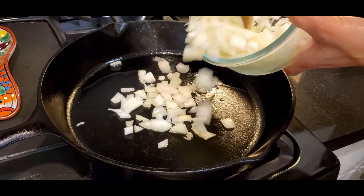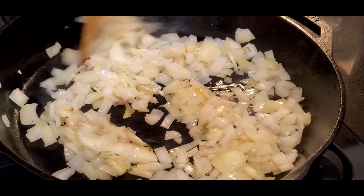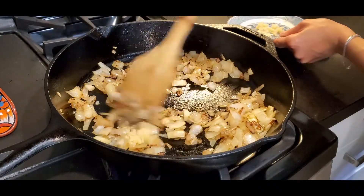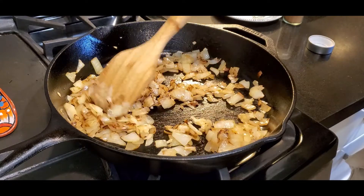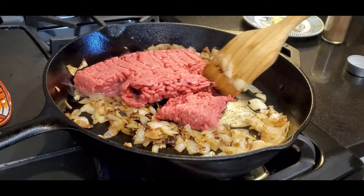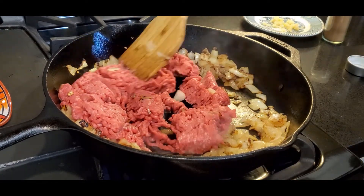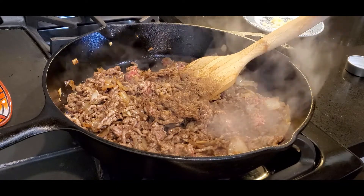Heat some oil and add in the onions. When you hear that sizzle, that's when you know it's time. If you're going for the meat option, this is where you add in the meat. If not, just go ahead and add half of the garlic. Add in the garlic and stir the onions until golden brown. I love the aroma of the garlic — it's amazing. Add in the meat and break it up using a wooden spatula. Add the allspice and cook the meat until done.